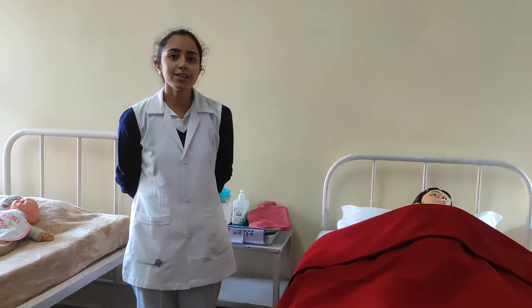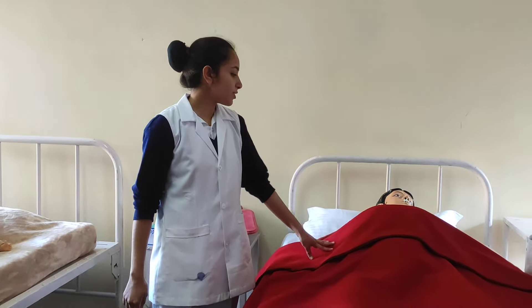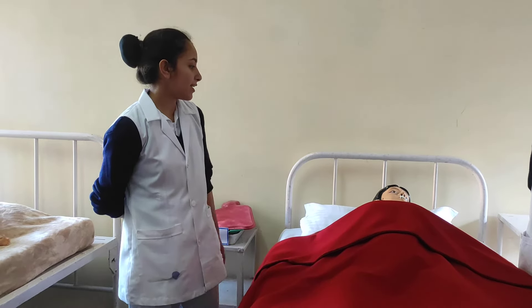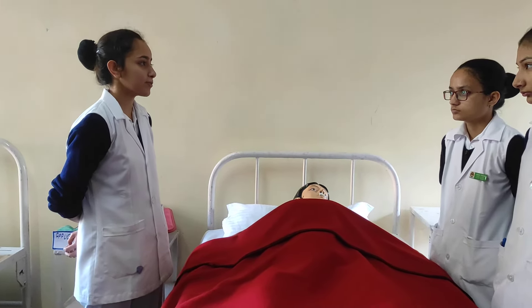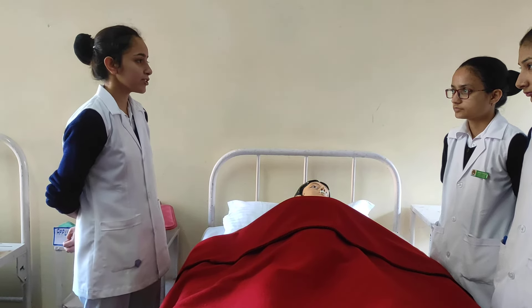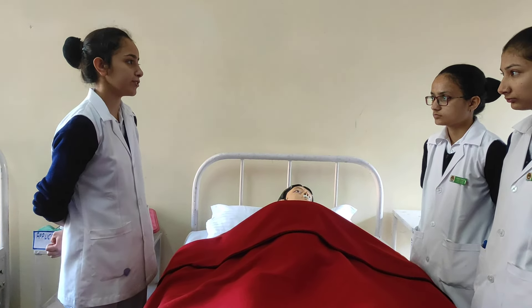Health education: give health education to the patient. If you have pain, call the doctor or attendant. If pain persists, you may need to use the hot water bottle again to reduce pain. If you have pain during menstruation, using a hot water bottle is a good way to reduce that pain.